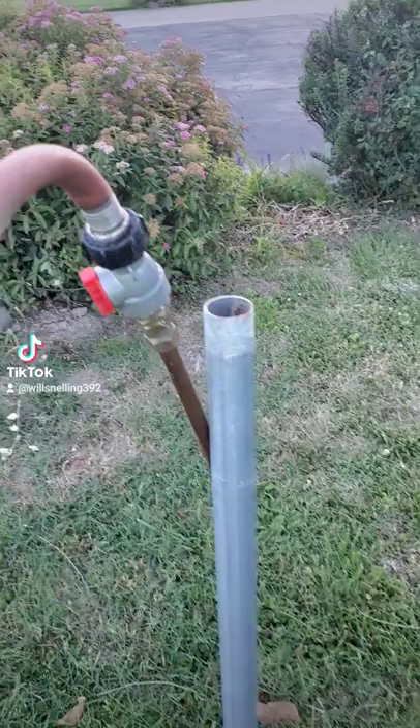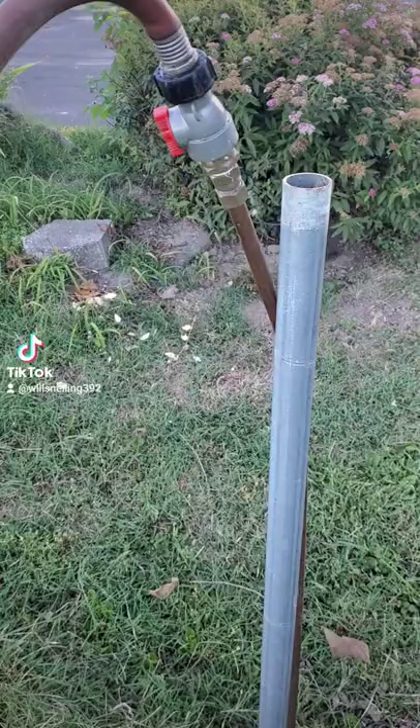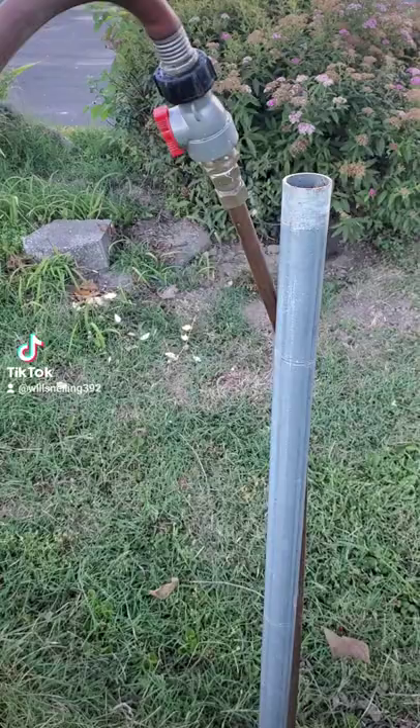Taking out a fence, taking out the post — the easiest way to do it is to get a contraption like this that hooks to your water hose, a copper pipe. Pinch the end where it creates like a pressure washer, stick it down in the ground, wiggle the post around a little bit. This was a corner post or an end post — pulled it out of the ground, no problem.